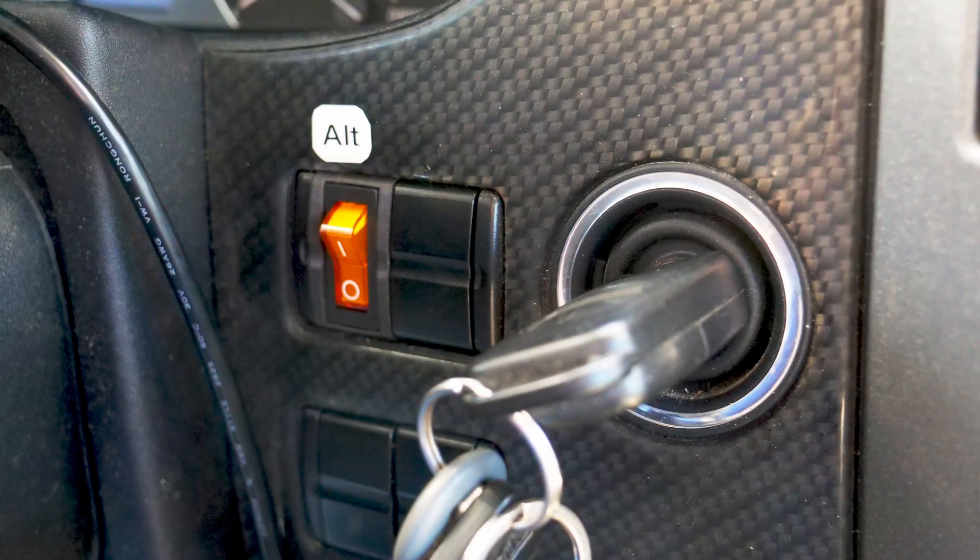The third way to charge, of course, is with the alternator. I did a different video on that if you're interested. I just have a switch so I can turn it on and off and use it when I want to, and when I don't need it, just leave it off. So that brings me to the last item, which is the trickle start.